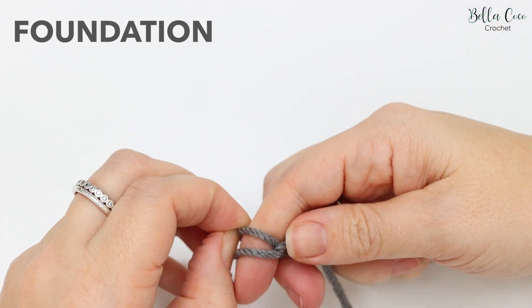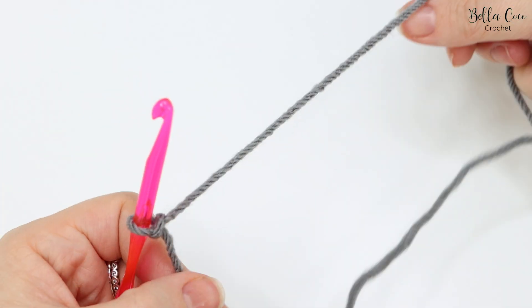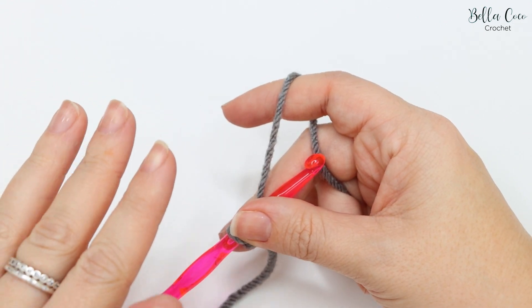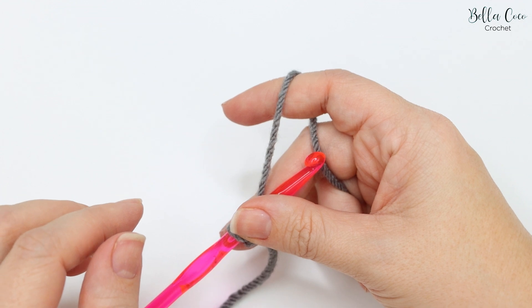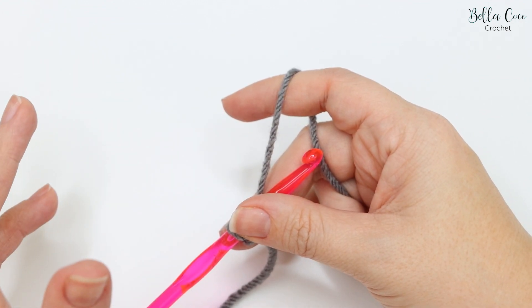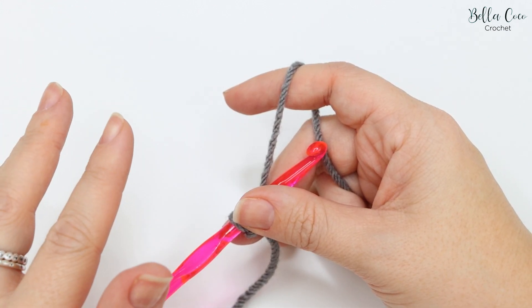Okay, let's get started. We're going to begin with a slip knot — you can make this in whichever method you prefer — and go ahead and insert your crochet hook. It's important to note that this pattern can only be worked in the round.